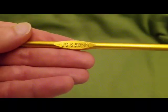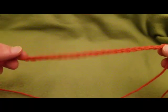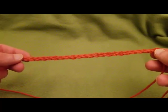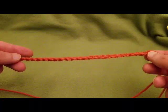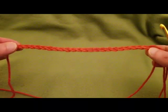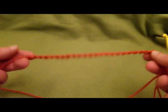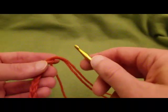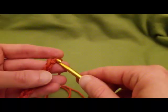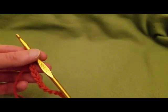You're going to need a base chain that is a multiple of eight stitches plus an additional six stitches. I did two multiples of eight plus the extra six — that's 16 plus six, so 22 stitches for my example. You can do however many multiples of eight: three multiples gives you 24, add six and you've got 30 for a nice wide scarf, as long as it's a multiple of eight plus six.